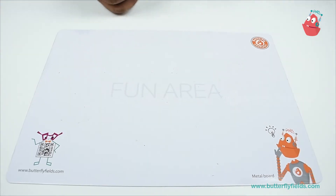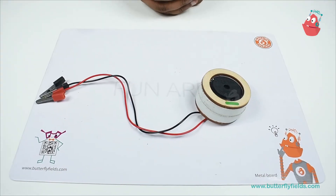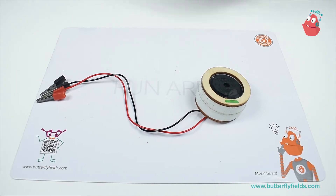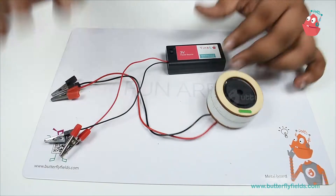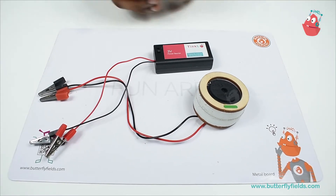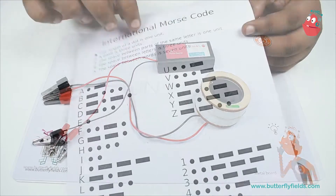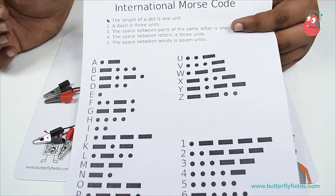To build the Morse code machine, first we will be needing a buzzer, and to make the buzzer work we need a power source. I'll be using a 3 volt power source. Now if you just connect the buzzer to this battery, it will just keep on ringing.